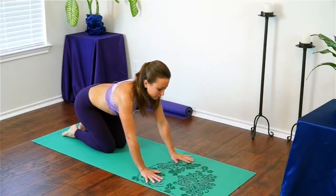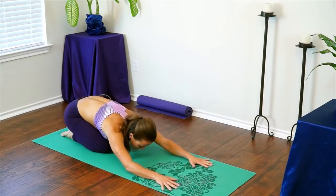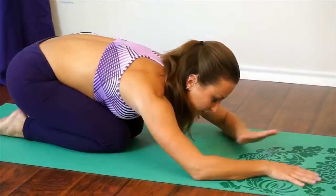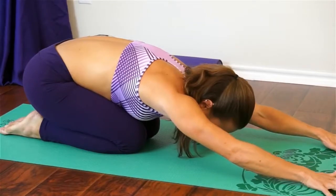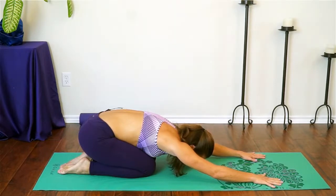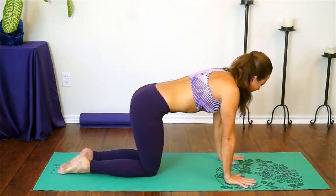Take your hips back to your heels for child's pose before we go to the other side. Relax your forehead down to your mat — if it doesn't reach, make a pillow with your forearms or fists, or use a blanket or block. Breathe here. Then nice and slow, come back to tabletop. We're going to move to the other side.